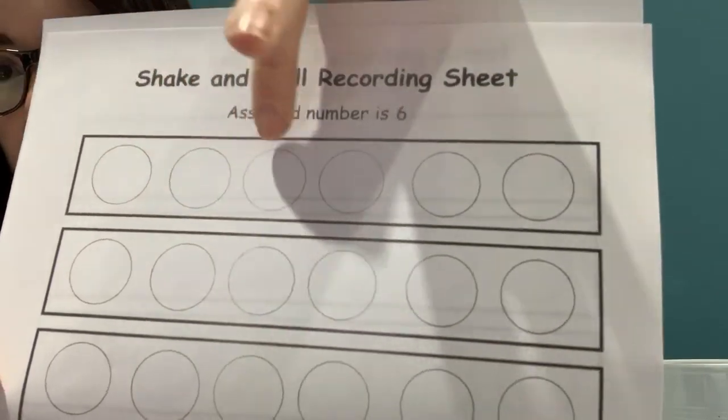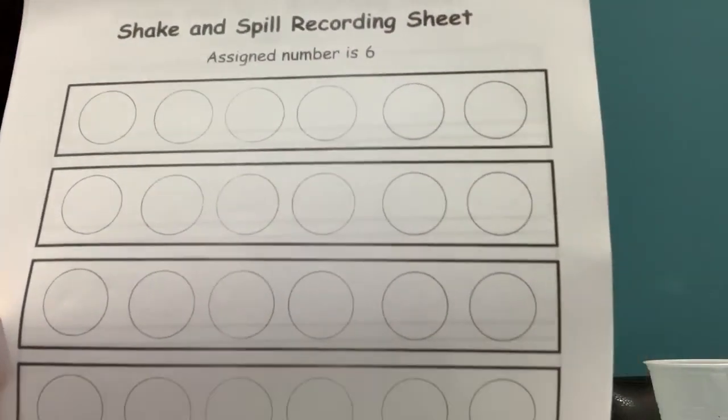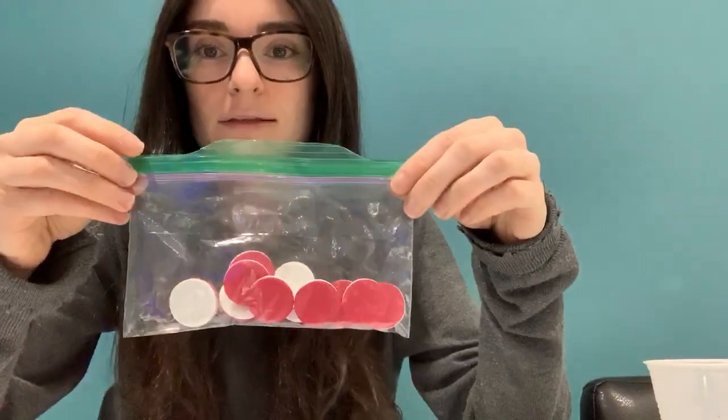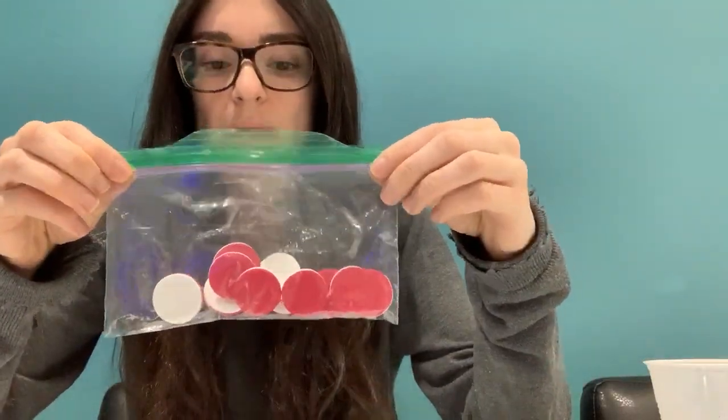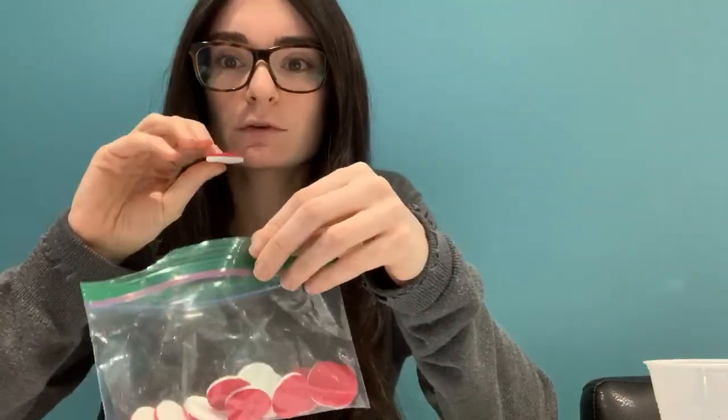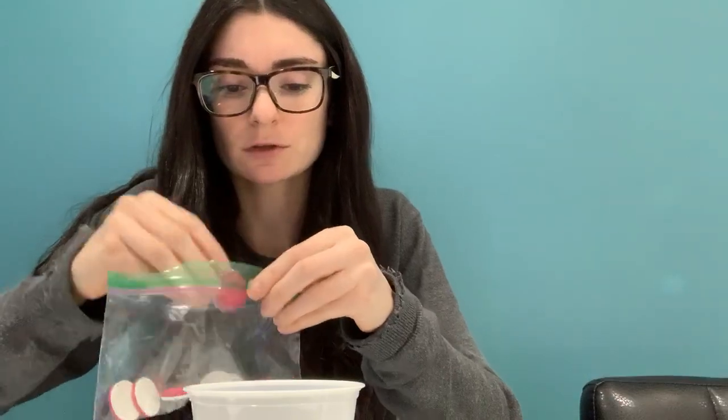It says six over there, and it has six dots on each line. That's how you know you're on the right page. So once you get that out, you can also get your counters out. Some of you have white and red ones, and some of you had yellow and red ones — whatever you have is fine. And since we're doing the number six today, you're going to get maybe a plastic cup or a bowl or whatever you want to use.